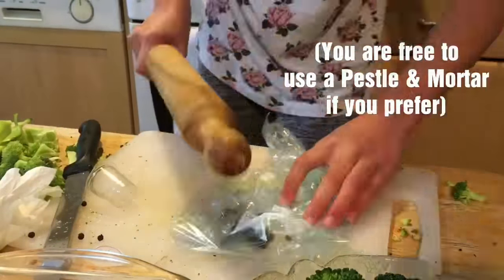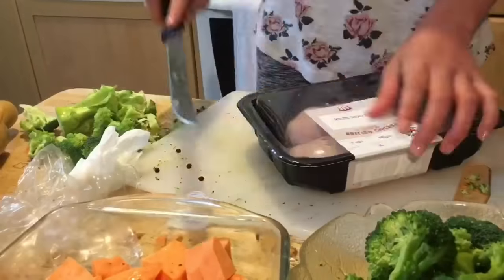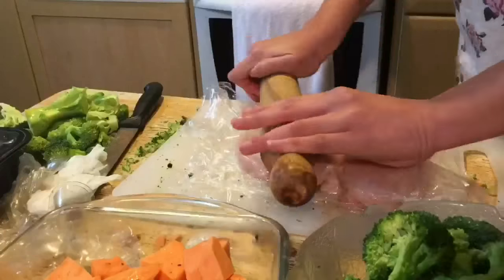Grab your black peppercorns, put them in a freezer bag and whack them with a rolling pin. Next, get your chicken breasts, wrap them between two pieces of cling film, and then bash them until one centimeter thick.